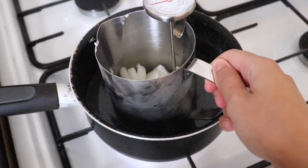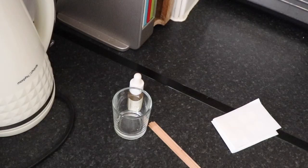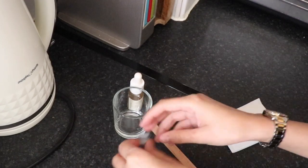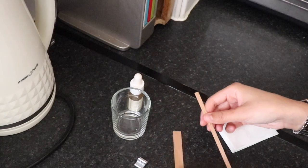Now that the wax is all measured out, I'm going to place it in a double boiler to melt the wax. I'm going to heat the wax between 180 to 190 degrees Fahrenheit, or 82 to 88 degrees Celsius. While the wax is melting, I'm going to get the wooden wick secured into the jar.